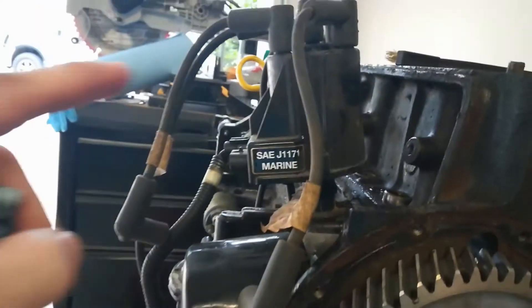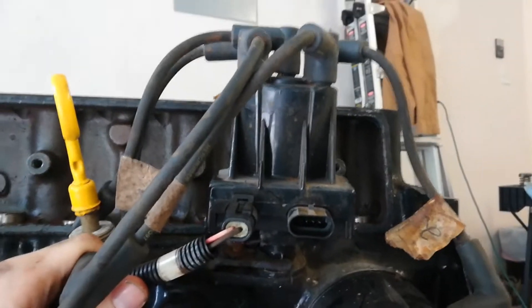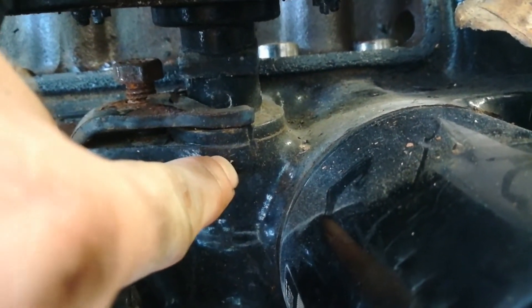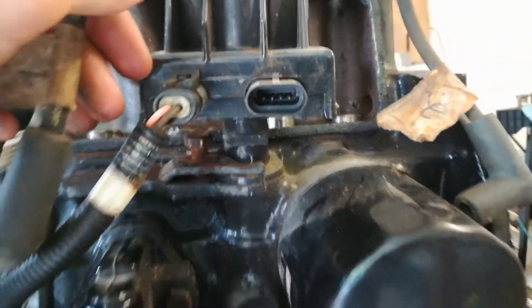Next step is getting the camshaft out, but I need to get the distributor out first. Something to show you on the distributor: right in here there's a little cut mark where they lined up the distributor with the block of the engine, so we'll make sure we try to line that up when we're putting it back in. We got the distributor out.